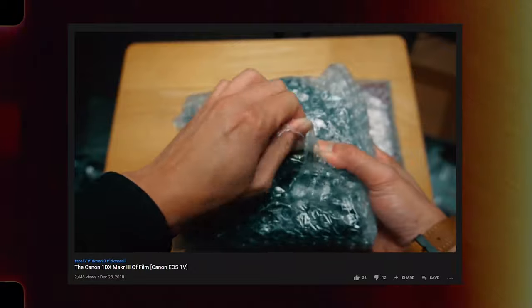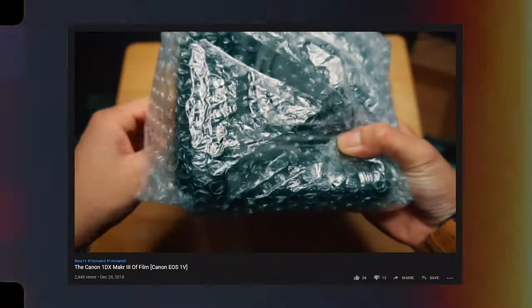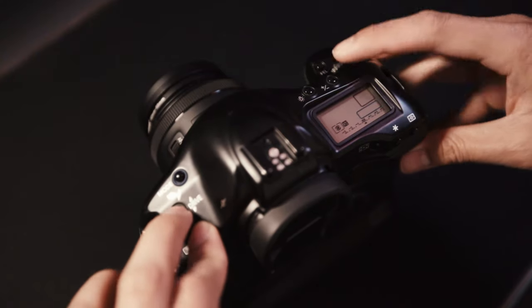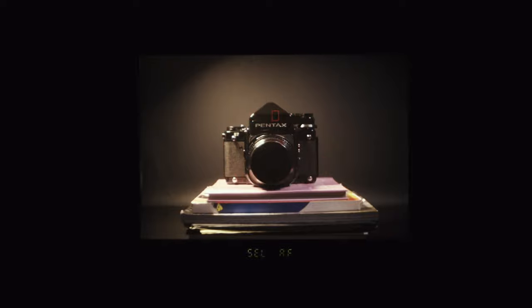I have previously made a video about this camera when I first got it about a year and a half ago. That video was more like my first impressions on the camera. This video, however, will be more of an in-depth review of the camera after having it for a while. Also, you can check out the first video if you haven't already.